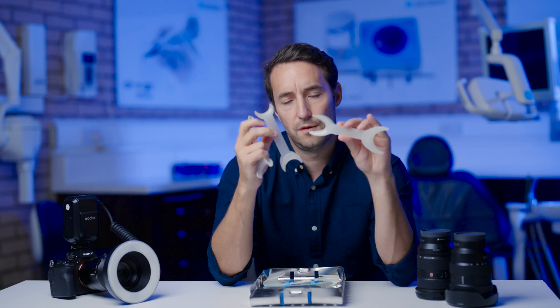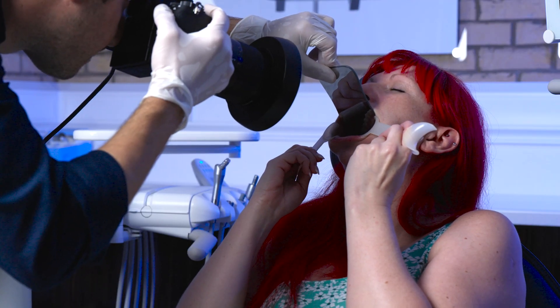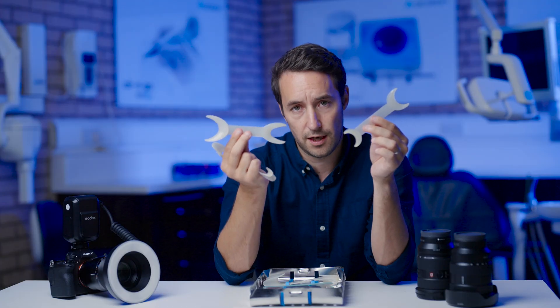If you're doing mirror views, you would use the small side of these retractors just because it makes them less obtrusive, and you can actually get better retraction by pulling the lips away using these two than you would with one that has more horizontal retraction.